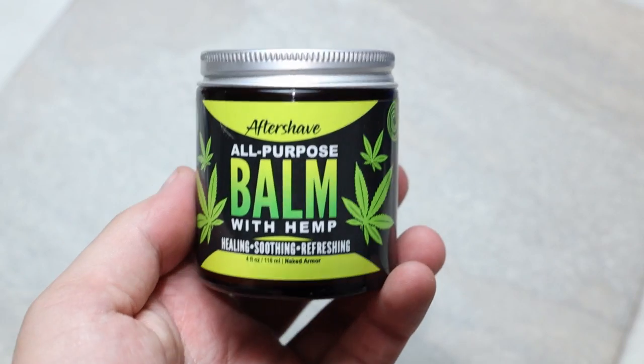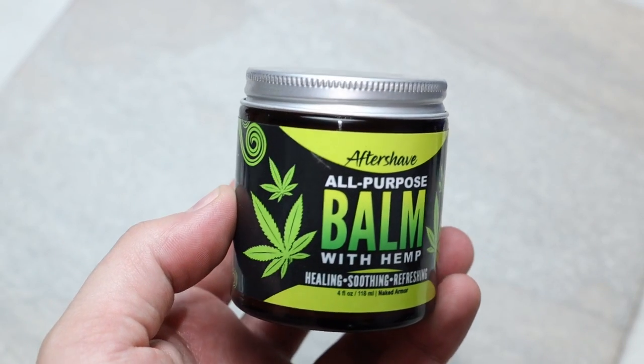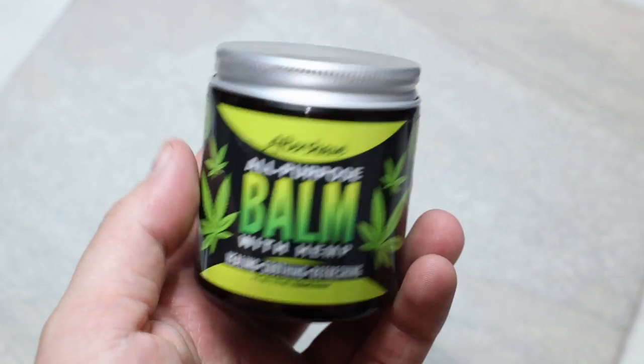So it really is kind of an all-purpose balm. From my experience using Naked Armor's aftershave balm, this product is unique for two main reasons: one, it's an aftershave that is a balm, which I haven't tried before and haven't really seen many of; and two, that hemp oil.